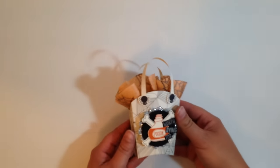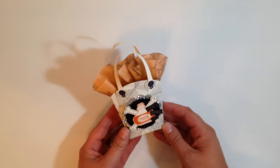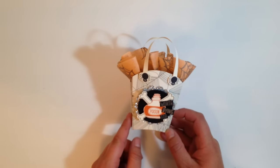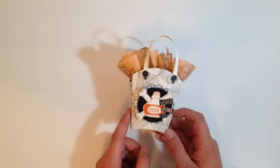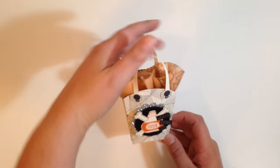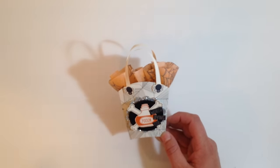Hi there, this is Alison from NicePeopleStamp.com and today I'm here to share with you how I made these fun little gift bags using the Frybox die from Stampin' Up! You're getting a little sneak peek of some new items here as well, so let me quickly share what we have here before I get started.